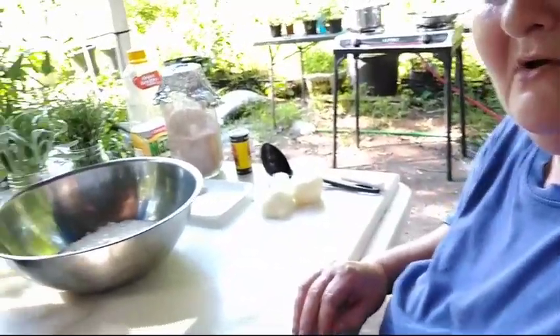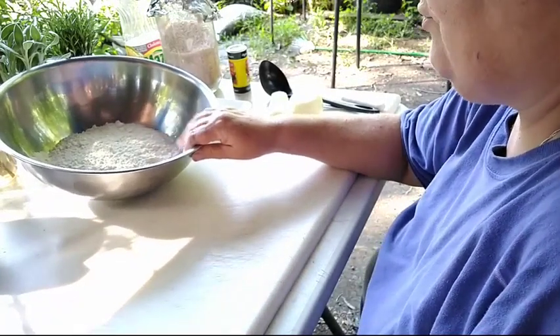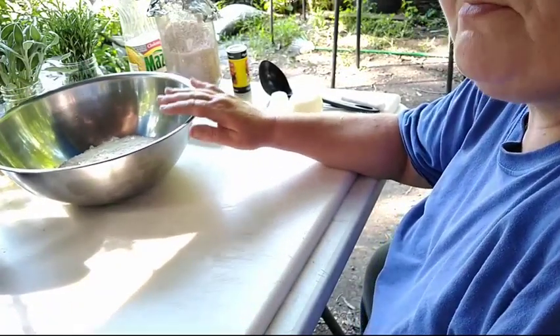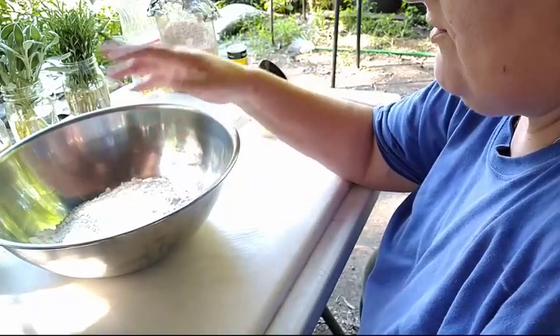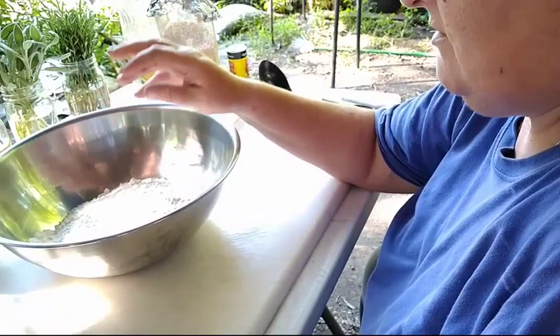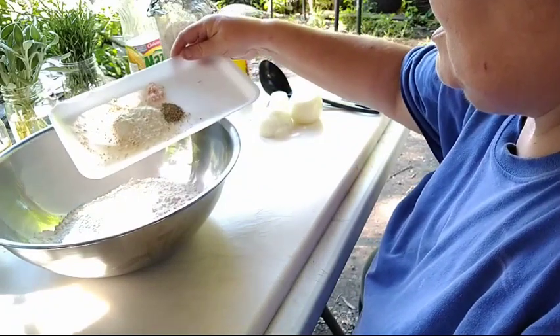We're going to do the prep work first and get ready to do the cooking. The side dish for the liver and onions and gravy today is going to be steamed buttered broccoli, and I have that already cut up in the pan waiting to go. I have probably about three cups of all-purpose flour right here. This is going to be not only the breading for the liver, but it's also going to be what I make the gravy with as well.